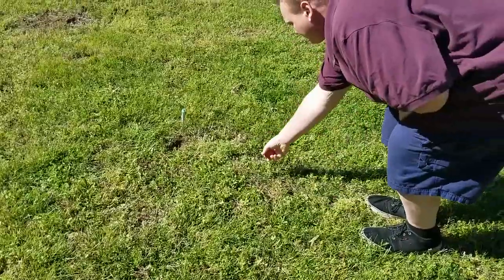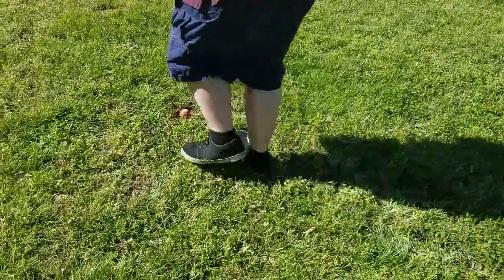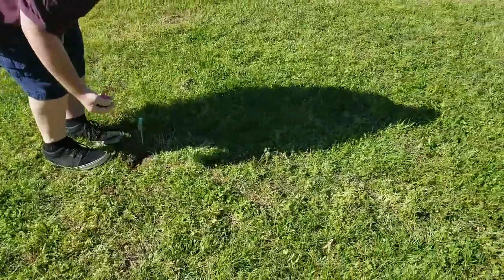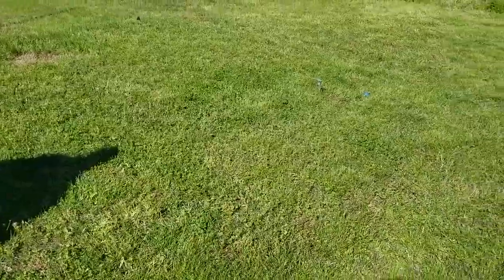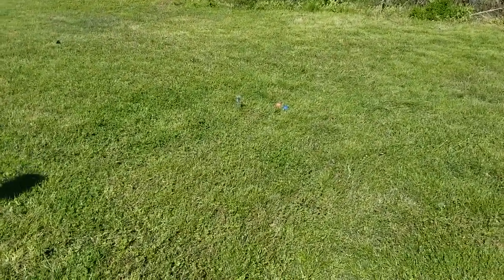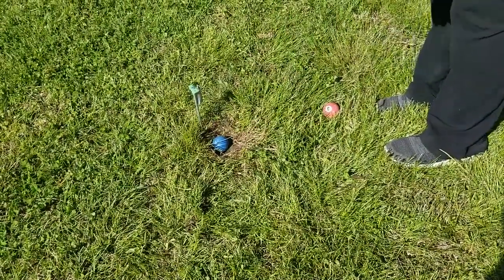It's Josh's turn again — he made it, so he takes another turn, feet behind the hole and aiming downfield at the next hole. He didn't quite make it, so we're still playing. On my turn again, I'm real close so I just reach out and set it in the hole.